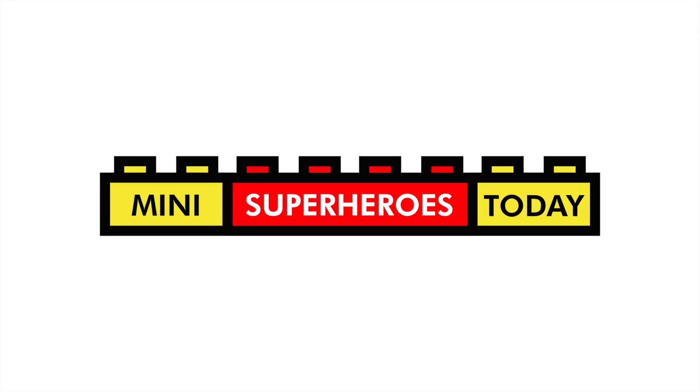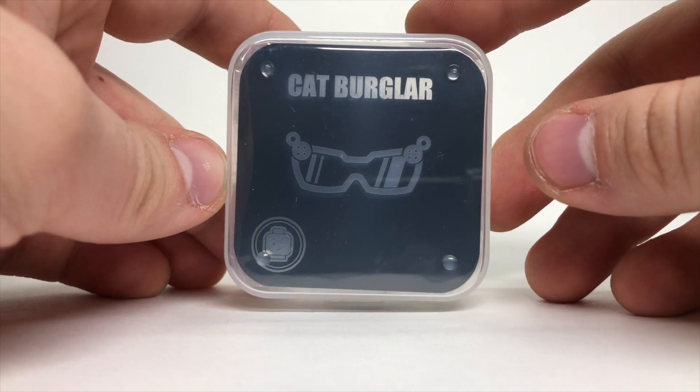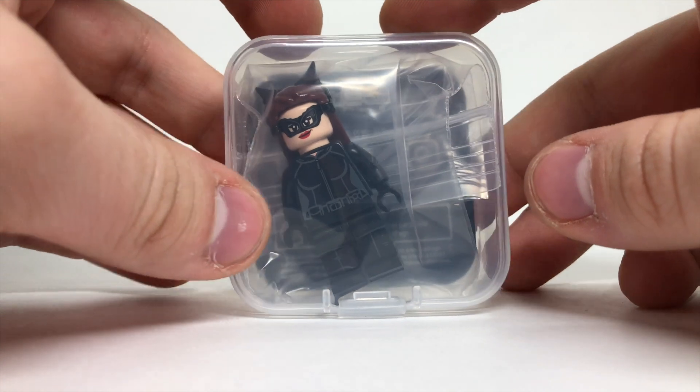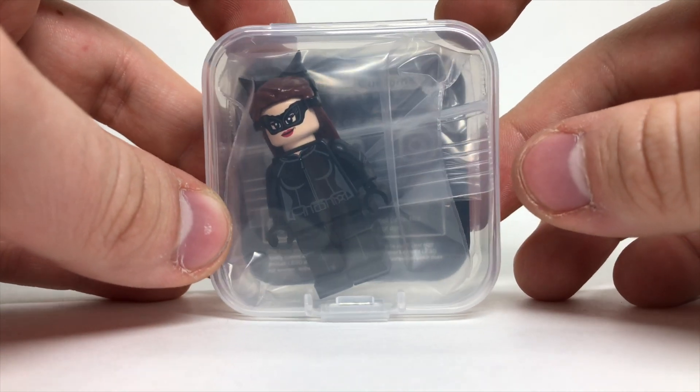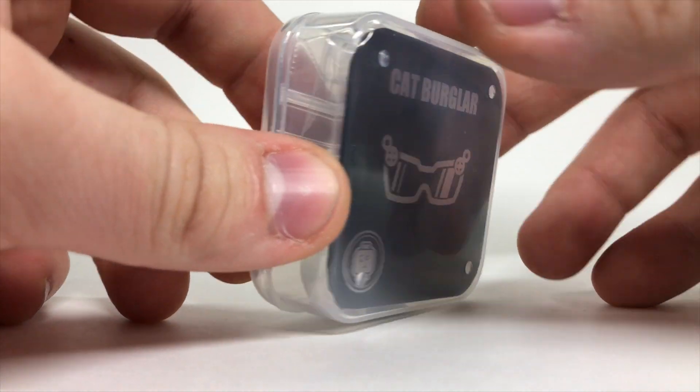What is up you guys, this is Mini Superheroes. In today's video we'll be taking a look at the Phoenix Customs cat burglar minifigure which just came out — man, this is really awesome. I want to say thank you to Phoenix Customs for sending me this to review.